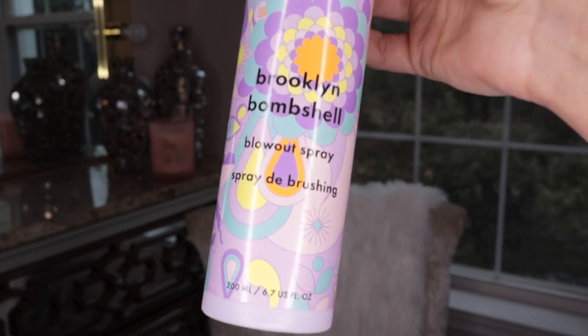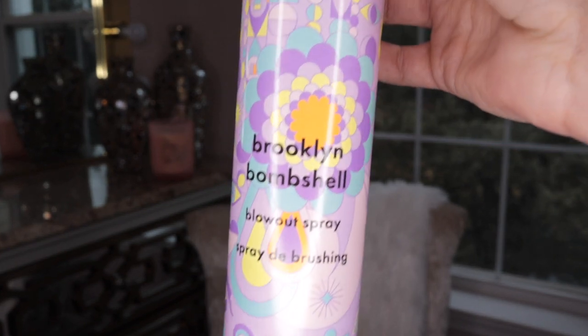Today's video is an exciting one, so if you want to see my opinion and preference between the two, let's get started. My hair is already wet, washed, and ready to go. I've already prepped it with my Brooklyn Bombshell Blowout Spray — I love this stuff by Amika. I used it from roots to ends and combed it through. My hair is already super damp, and I haven't opened the Dry Bar yet — it's still in its packaging.